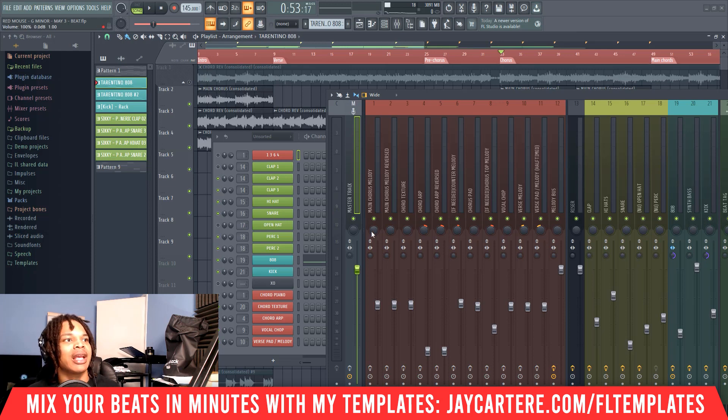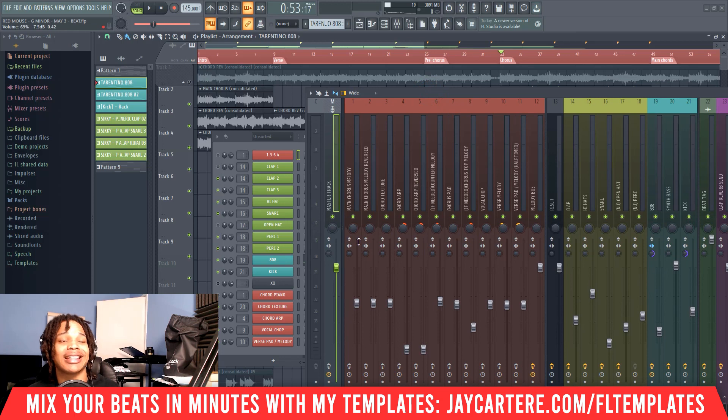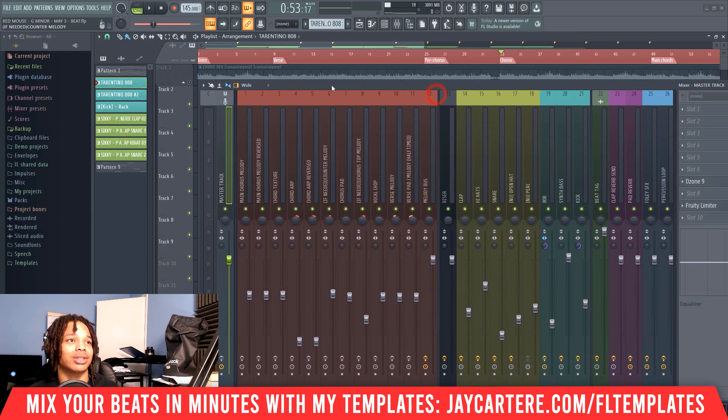Even when I have my melodies under -14dB there is still some chance that there can be clipping and distortion issues. When that happens we move on to step number two: finding the culprit that's making your beat clip. For me it's usually the 808 or kick because my melodies are mixed very low, so there's usually no chance of those clipping or giving me any distortion.